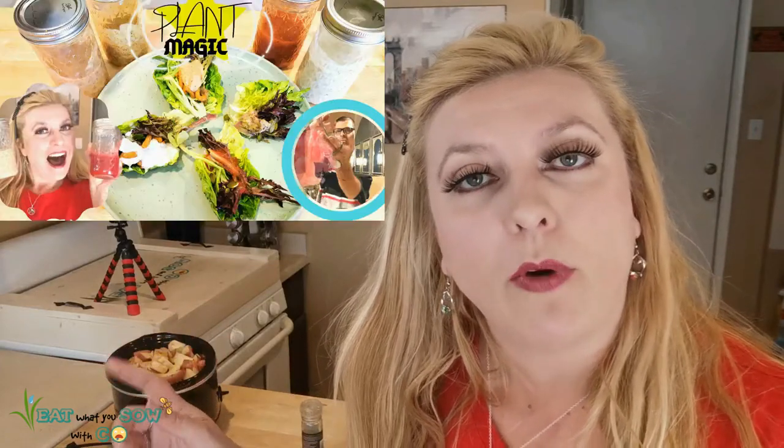In the meantime I'm going to work on my salad dressing recipes, so stay tuned.